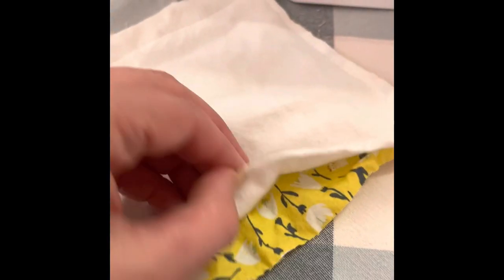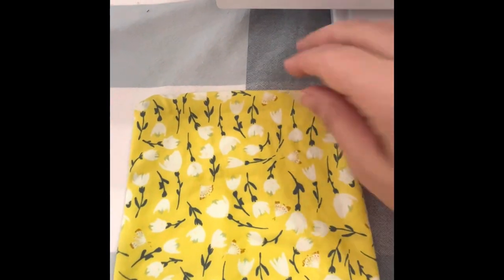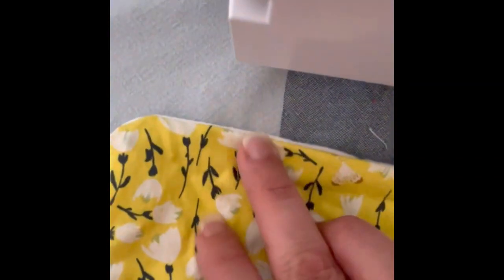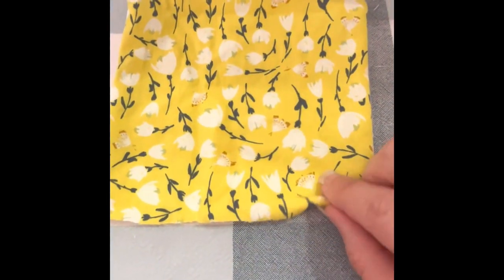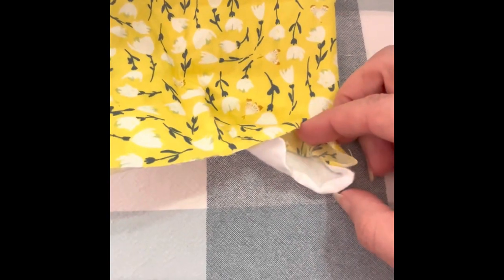What we're going to do is open this up and flip it inside out. This has been turned inside out and you see how sewing that has made kind of like a pillowcase almost. This is not going to come out.